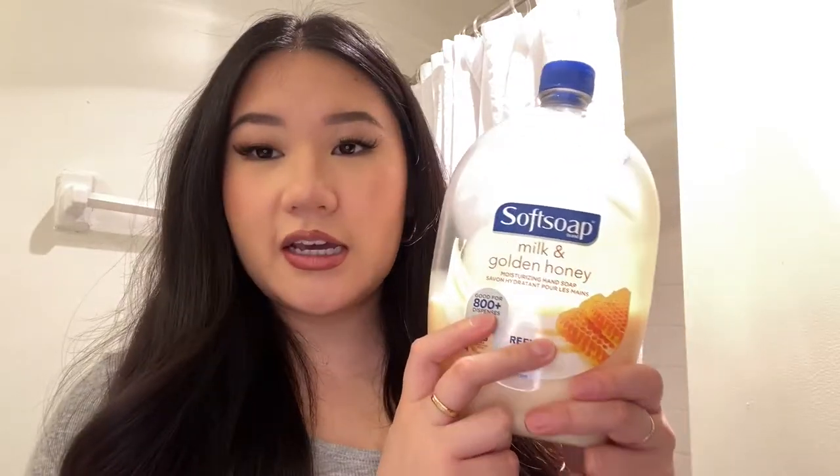The first thing I have in my hand is hand soap. This is one of the best hand soaps I've gotten. You can get this at Walmart — it's under four dollars and it lasts me a really long time. If you're sharing a bathroom you might go through it a lot faster, so you might want to go to Costco or get two of these. For myself, this lasts me like a few months.